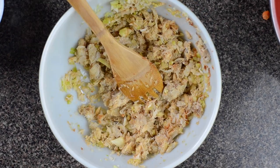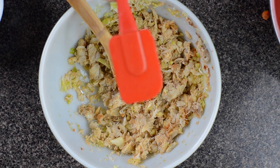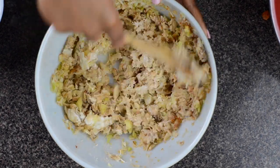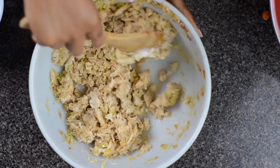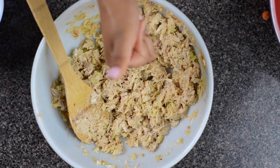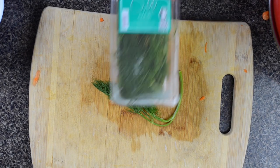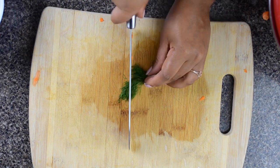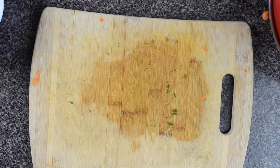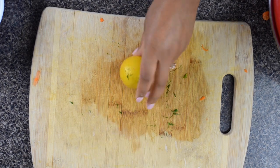Then we took our veganaise and poured some of it inside — about six tablespoons. You can use mayonnaise or miracle whip if you prefer, and stir it up. You want it to almost look like tuna salad or a chicken salad. I added some dill, just enough to give it some texture, some flavor, and a little bit of color. It's not necessary, but it does give it a little grassy flavor. Still tastes good though!